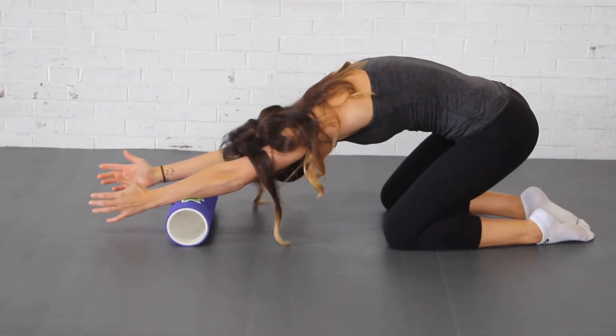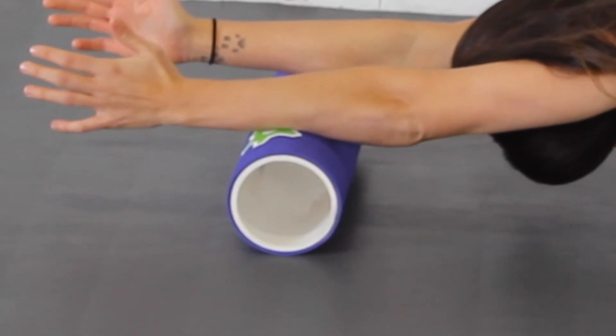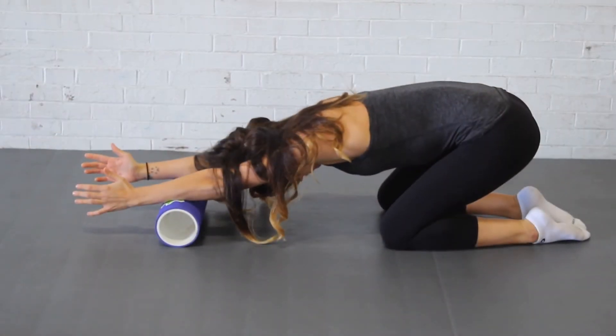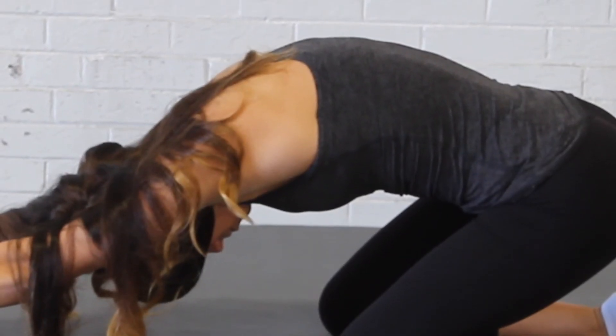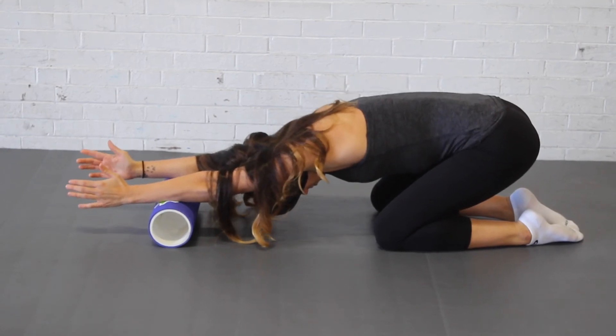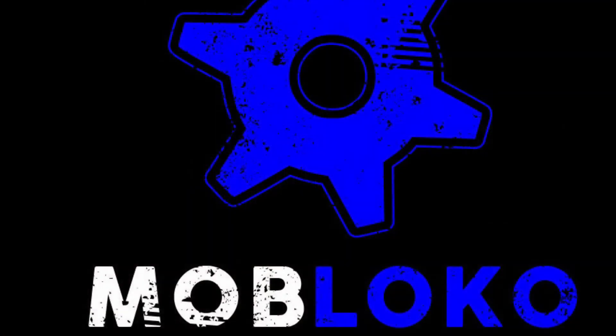For the overhead prayer stretch, try to start with a foam roller right around your wrists or mid forearm. Applying pressure into the roller and rounding your back at the top, take a big breath in and exhale that breath out as you sink your head low.